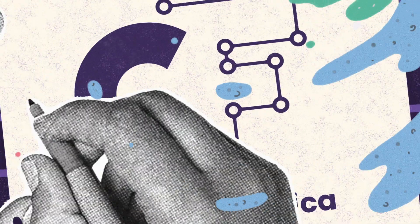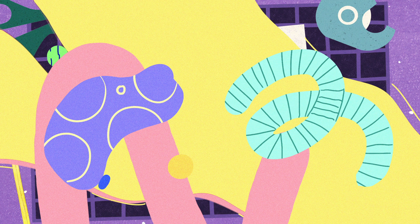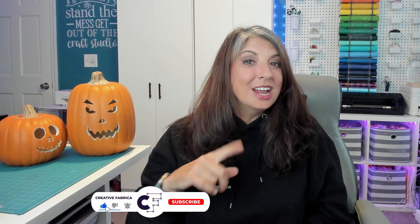Let's carve some perfect pumpkins with a design from Creative Fabrica and the Silhouette Cameo 5. Hi, I'm Brenda here today with Creative Fabrica. If you haven't done so yet, you're going to want to hit the subscribe button down below. Don't forget the notification bell — there are new videos coming out all the time and you're not going to want to miss them.